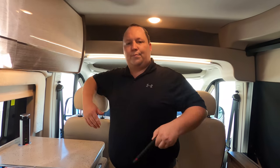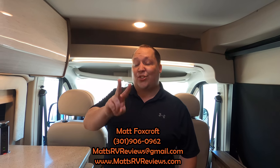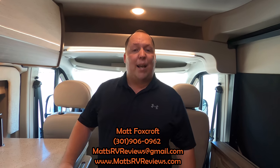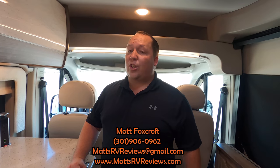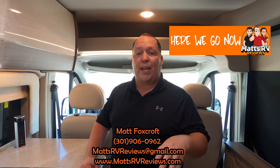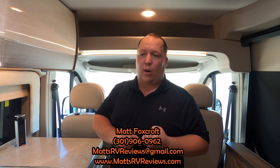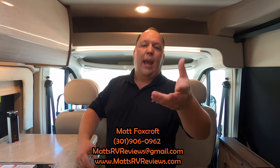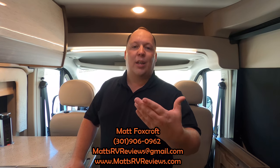You can call, text, email, or FaceTime at 301-906-0962, or go to Matt's RV Reviews at gmail.com, or check out the website mattsrvreviews.com where you can also get your official Matt's RV Reviews bumper stickers. There's also a Contact Me page — I'll get you in contact with one of my team members at General RV to get you the best price in America.